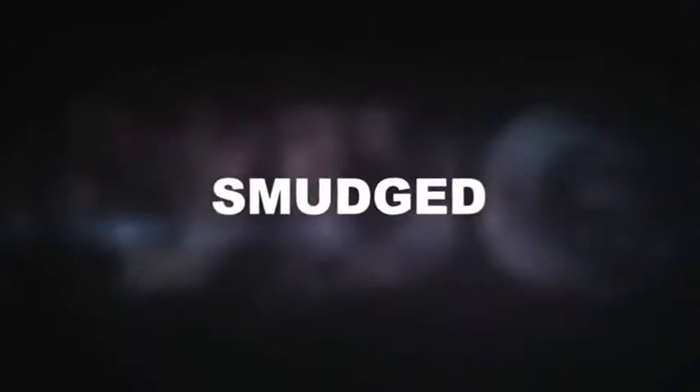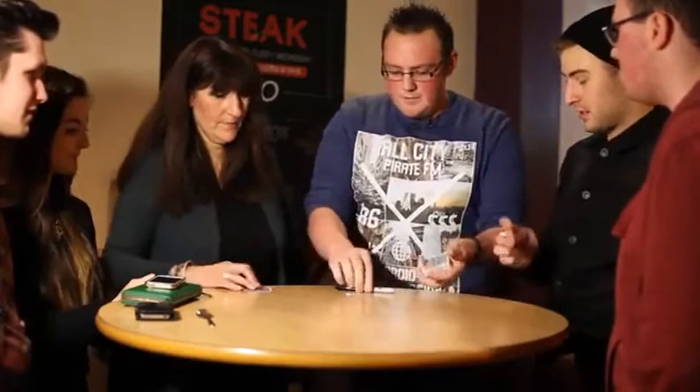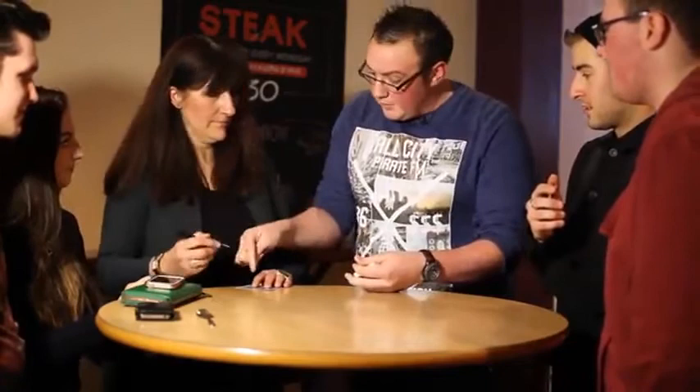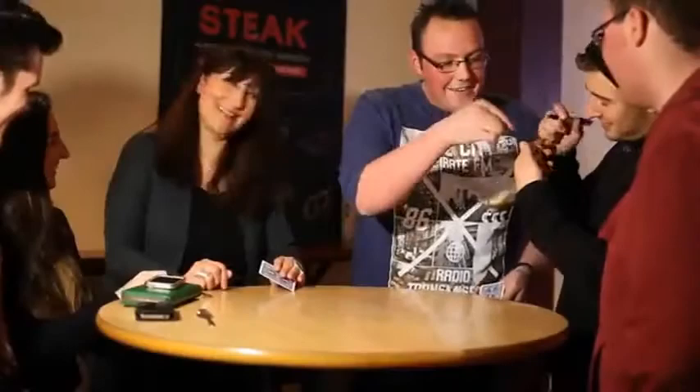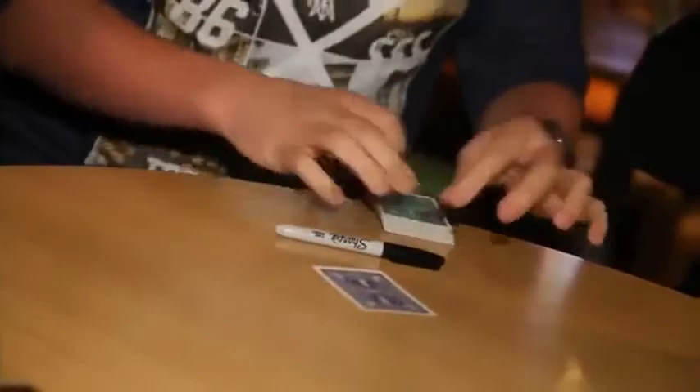This is Smudged by John. Grab that card — you got that? Have a look at the card, so you know there's only one like it in the world. I went to write your name on the face of the card. I'll look away — write your name on there for me. I'm going to put my nine down here and take this pen that we were just using.